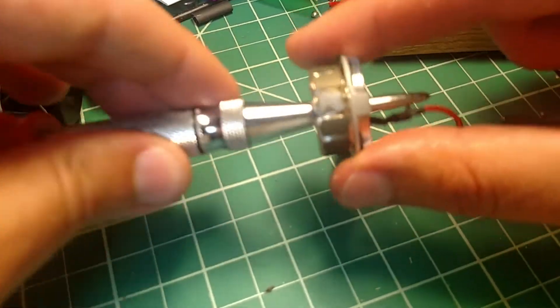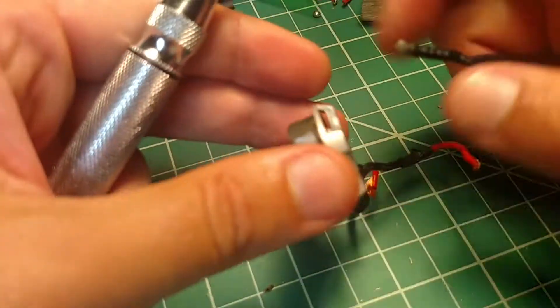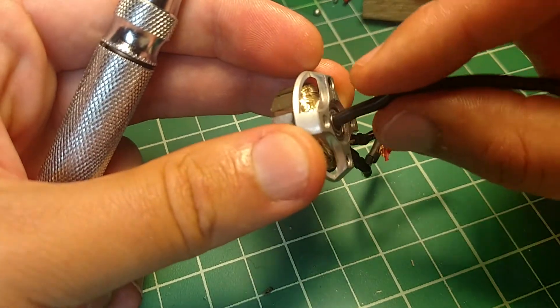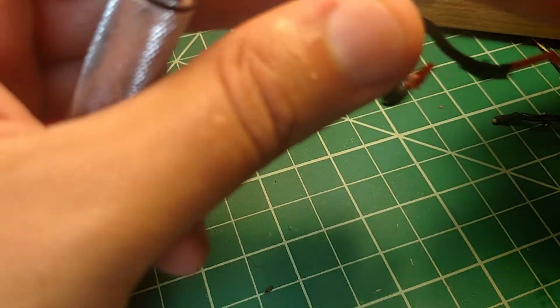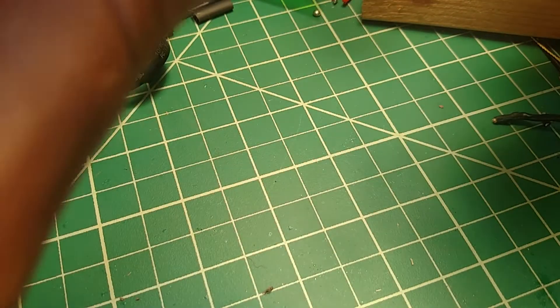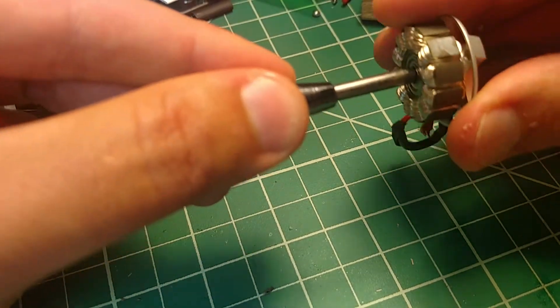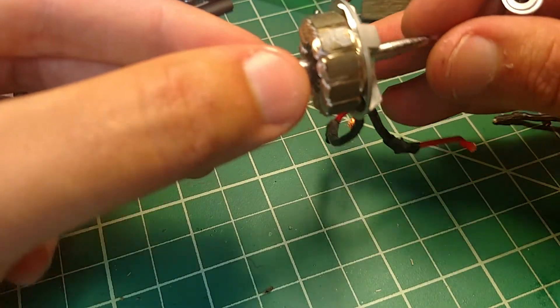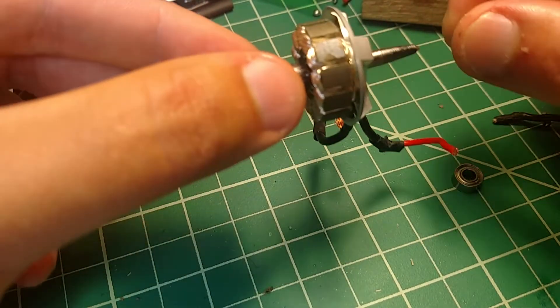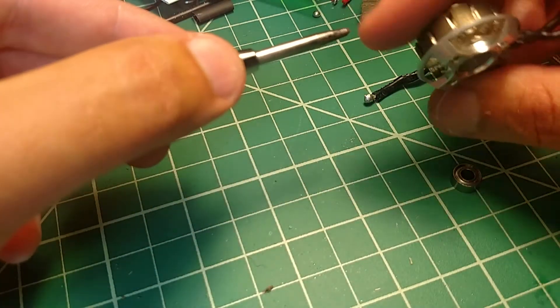So how do we actually push on that bottom bearing? The way we do it is we just stick a piece of wire through the bottom bearing. And then we try to put the center punch through as well. Well, that just came out way too easily. Let's try to do it for the other one at least.